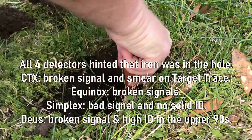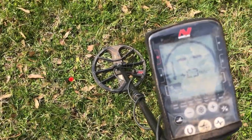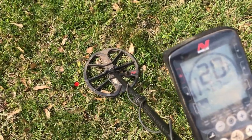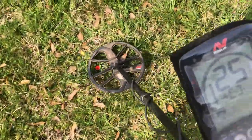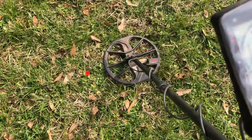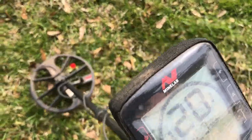Here's target number two. I located this one with the Equinox, so I'll let you hear it on this machine first. It's a solid 20 signal, only two arrows deep, bouncing between 19 and 21. That's a pretty solid signal all the way around.